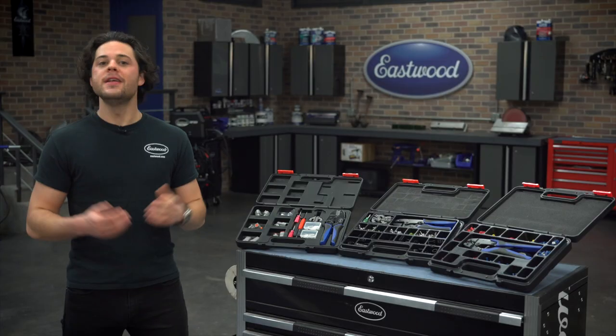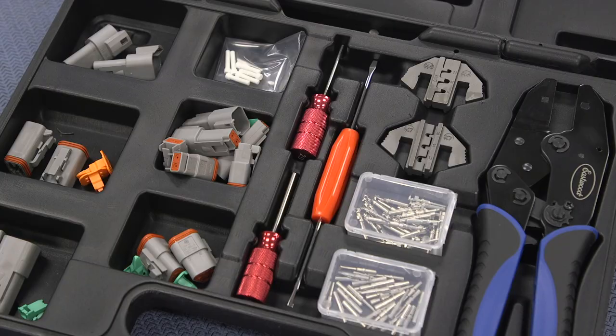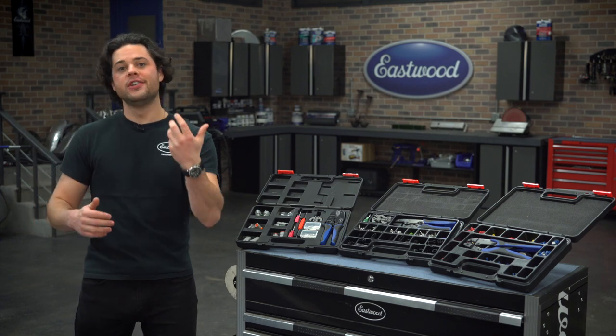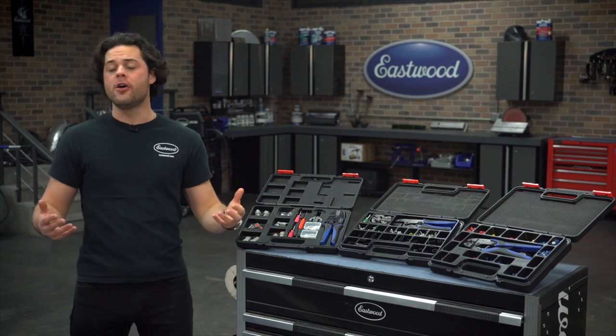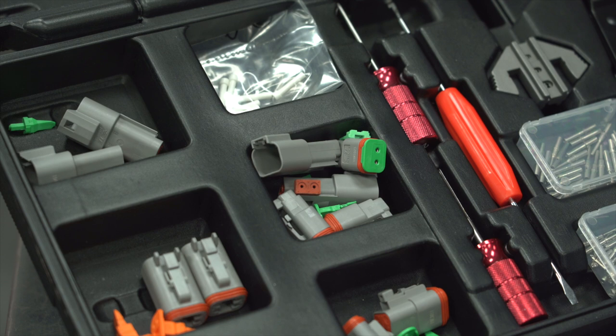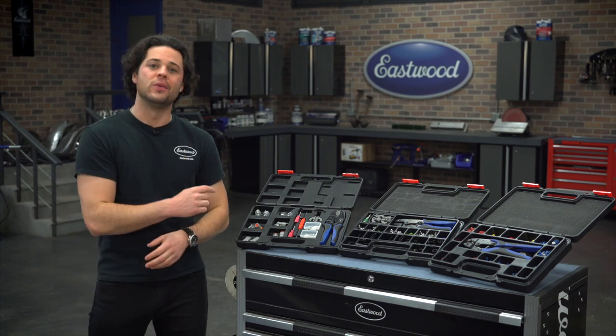Again, the nice thing about these is they also come apart if you need them to. You use the disassembly tools in the kit — your wires will slide out the back once you've released them with those special tools, so you can scale up and scale down these connectors as you see fit without cutting off any of the crimps you've already made. This kit comes with genuine DT series Deutsch connectors and pins — no knockoffs, no generics, this is the real deal.